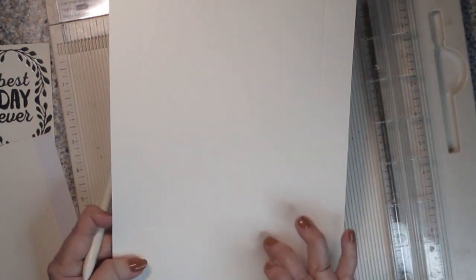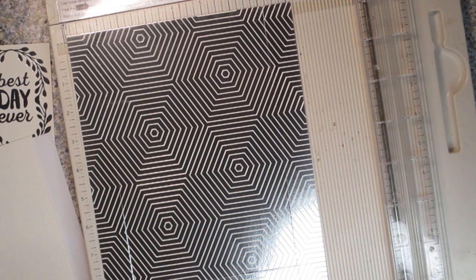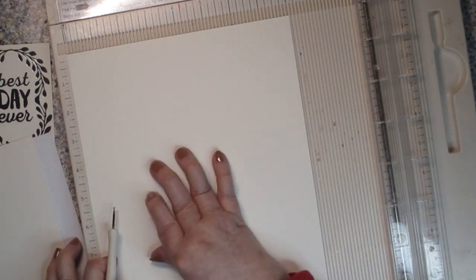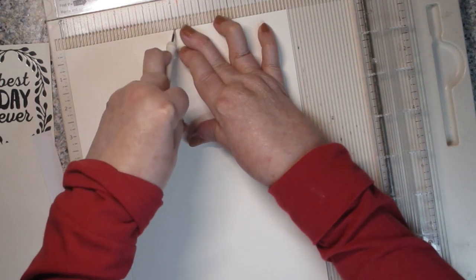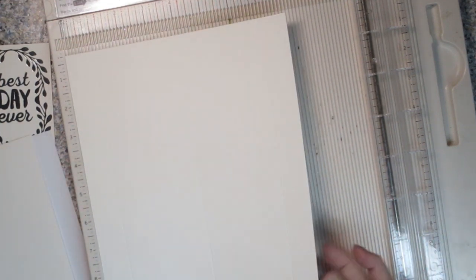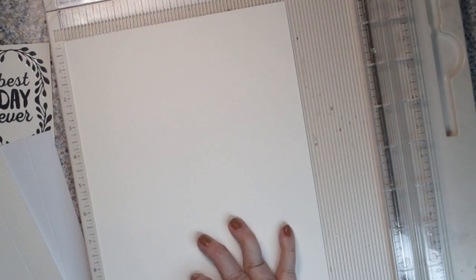Once you get to this score, you need to make sure that if you flip it over, your pattern has to face up away from this little score at the bottom — hopefully that made sense. That way they'll be in the right direction for your bag. Then you're going to put your paper back in your scoreboard and score it at four inches, but only score down to that line in the middle — that score you just made at the three-inch mark. I'll show you a little bit more on that in a minute.